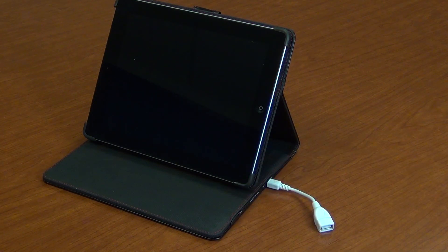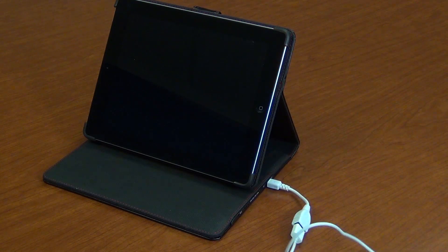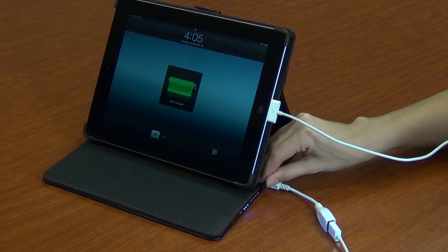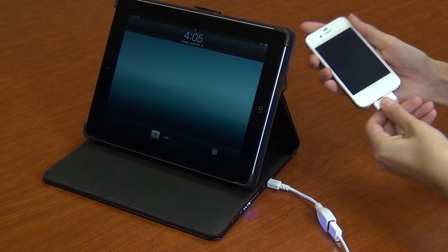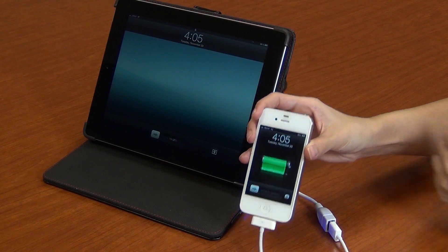Simply attach your power cable to the included mini-USB adapter and charging cables. You can even use the Props Power Case to charge your iPhone and other portable devices while on the go.